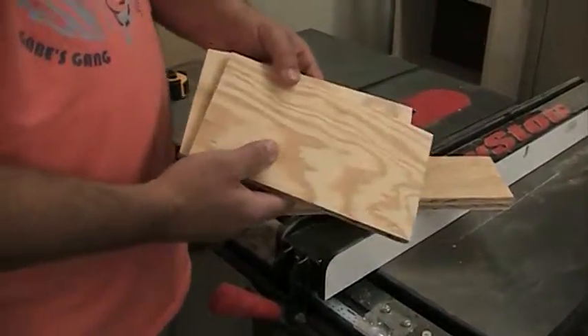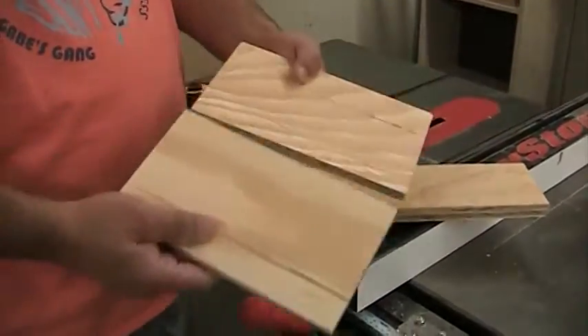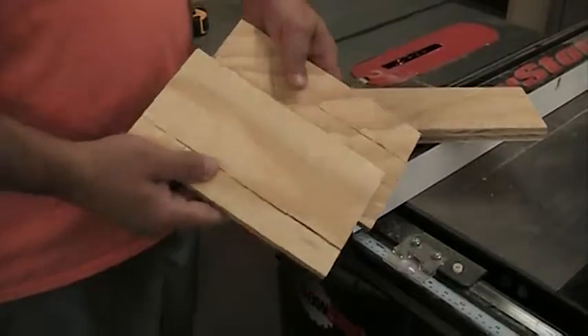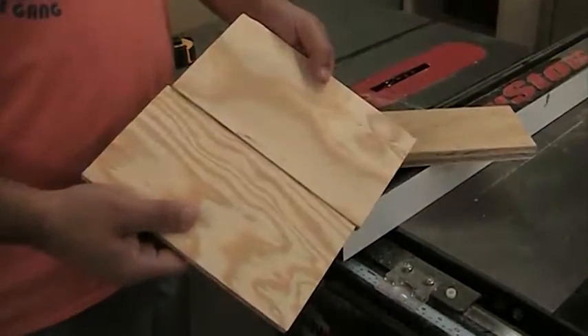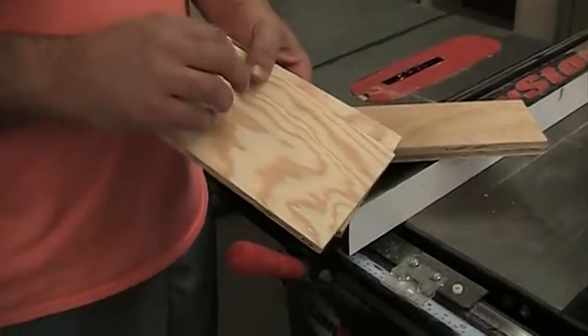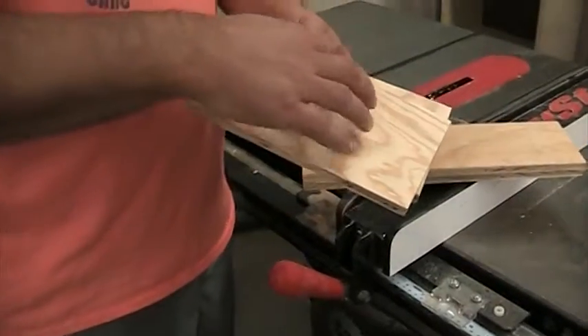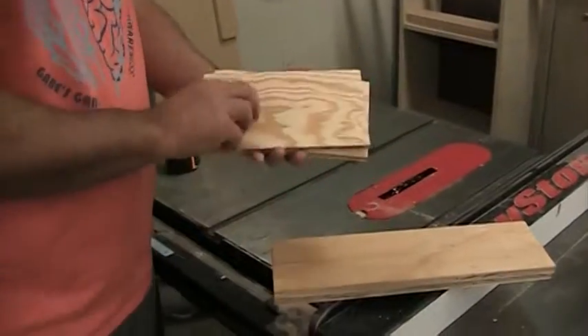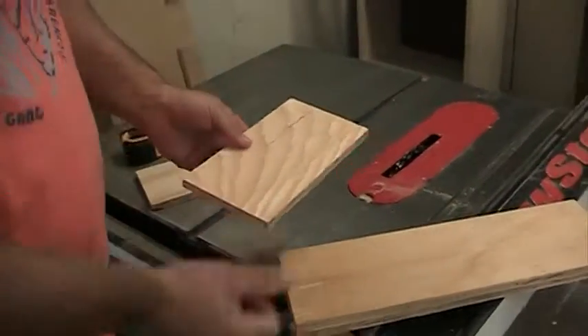What we want to determine is two things. Number one is which side is our good and which side is our bad. We can see that there's some cracks in that, so we're going to call that our bad side. This will be our good side. The good side is going to be the inside of the drawer, so that's going to be the side that faces down. When we face this down, we want to make sure that the bad side is up towards us.